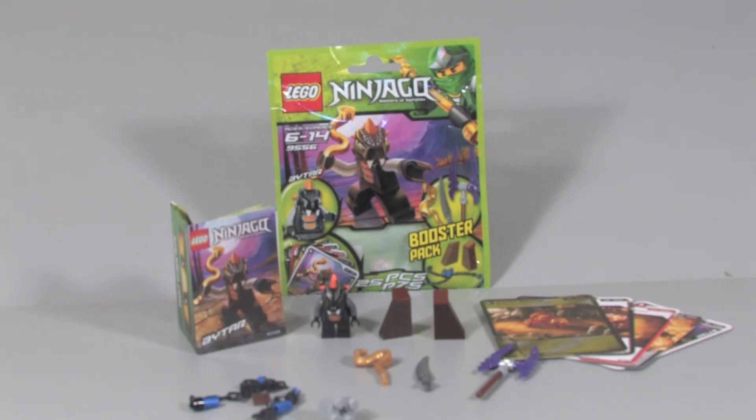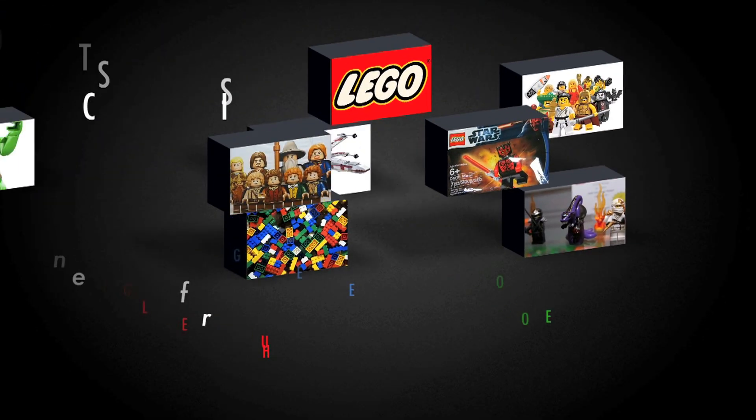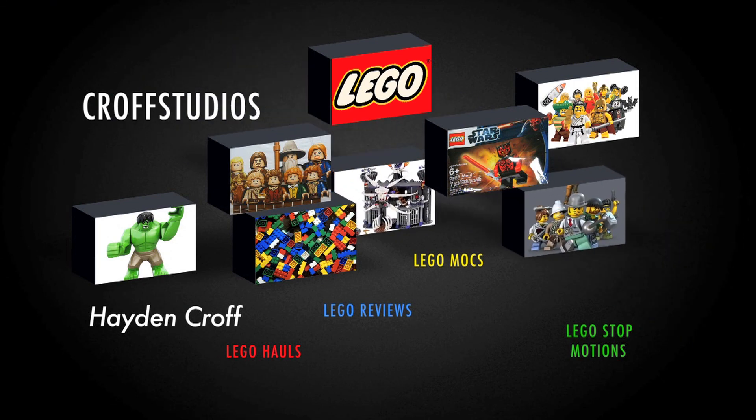I'm going to give this set a 9.8. My only complaints are that the cards feel unprofessional and a bit weird, the rock pieces could have been more detailed with some printing, you don't get that many extra pieces, and I wish the minifigure had big legs instead of little legs. But overall it's a really nice looking set and the figures are awesome. Look for more Lego reviews — rate, comment, and subscribe to my channel. Thank you to my guest stars for being in this video. We'll see you next time.